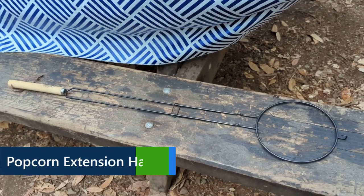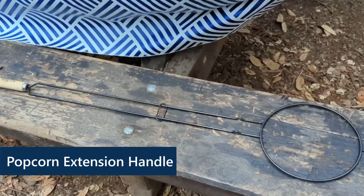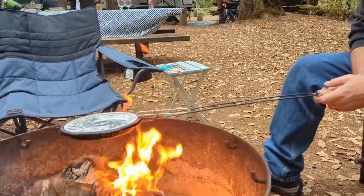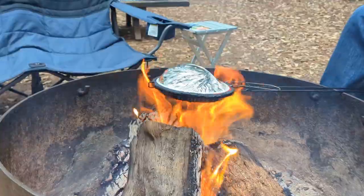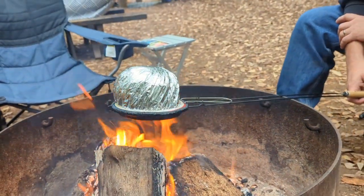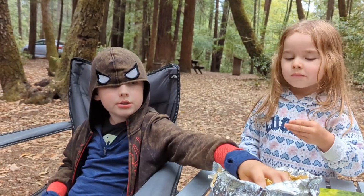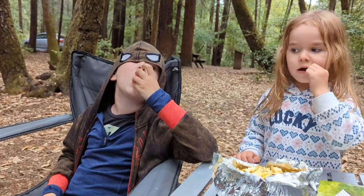Another item we love is this popcorn extender. This was a random gift — one of those things that didn't seem like you need it until you have it. Making Jiffy Pop with the regular handle is almost impossible to do over a campfire; it's fine over the stove but over the campfire it's just way too short. This extender just extends the handle and makes it really easy to make Jiffy Pop right on the campfire. We've had some delicious Jiffy Pop now that we use this handle extender.